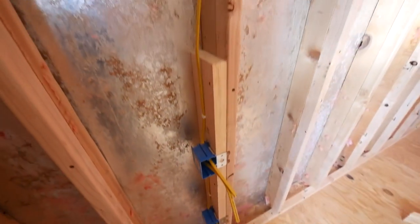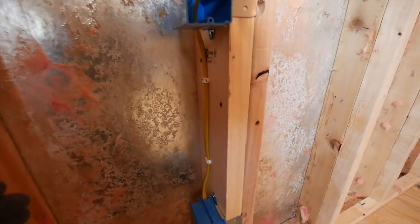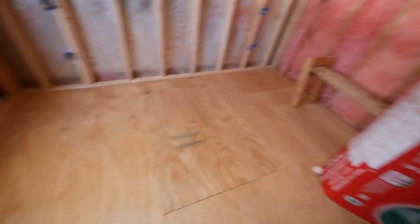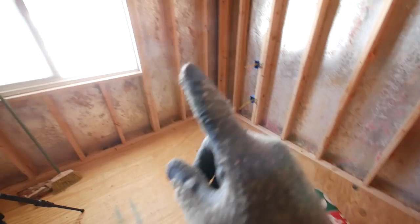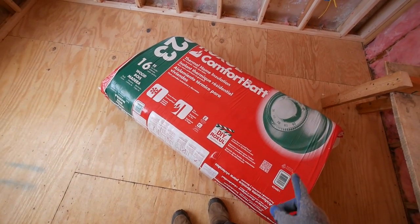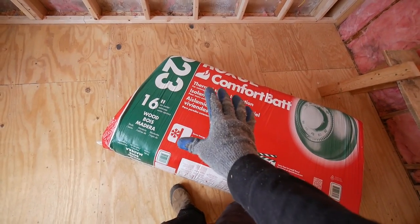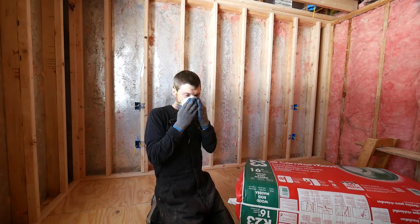That is a much cleaner installation. The wire is much straighter, I feel better about it, and now it'll be easier to cut the insulation. Now I've got the insulation — this is pretty exciting, not just because I want to get this room closed in, but because I've never used this type of insulation before. This is a rock wool, mineral insulation. I'll get my mask on, don't worry.